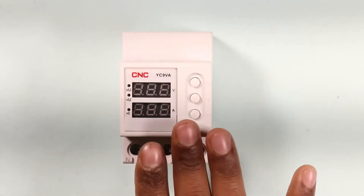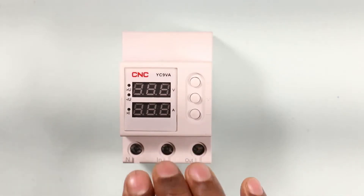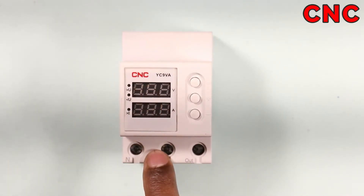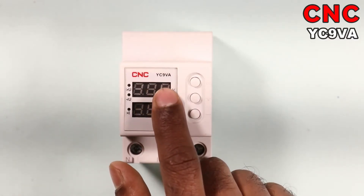The voltage protection device you are watching is a single-phase voltage protection device manufactured by CNC company, and the model number of this protection device is YC9VA.